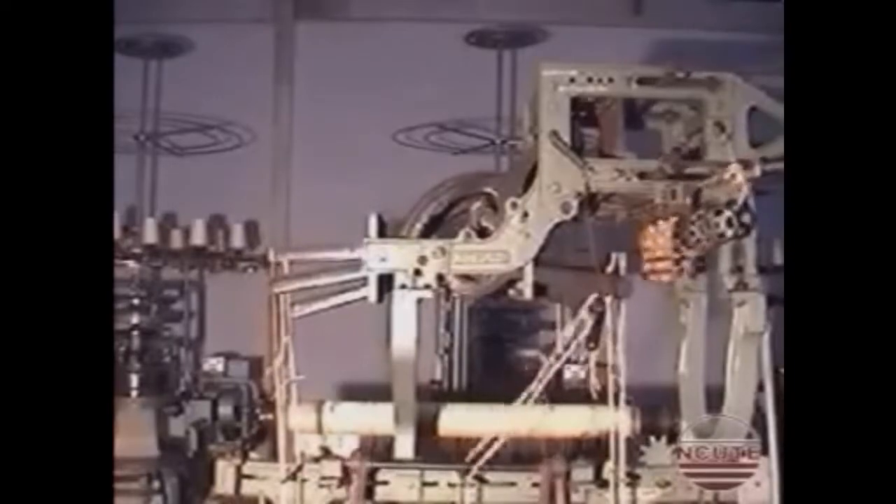In this video, we can see the complete working of a double lift climax dobby.